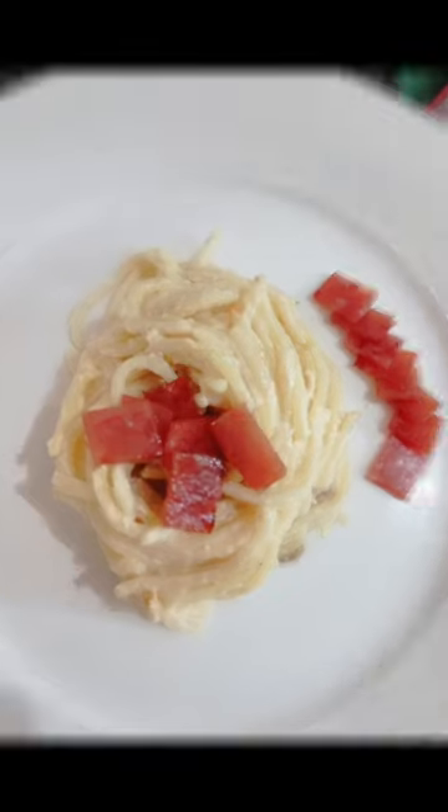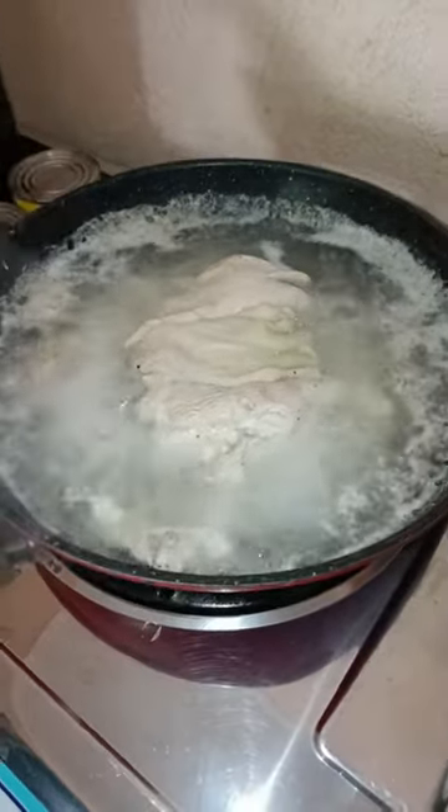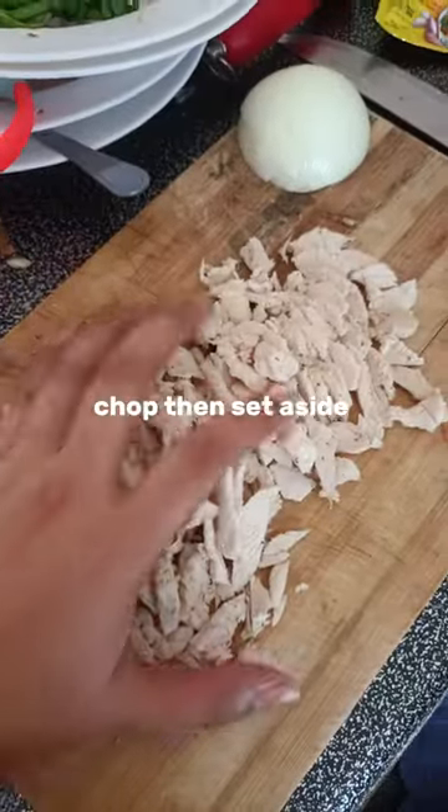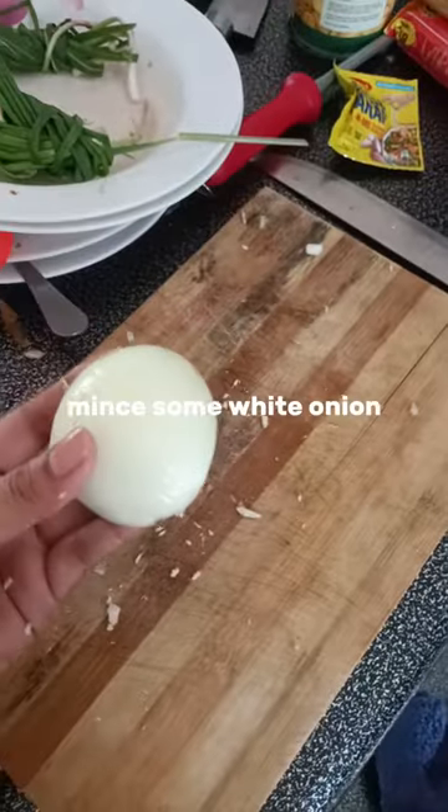Let's make chicken carbonara. Prepare the chicken breast, chop then set aside. Mix some white onion.